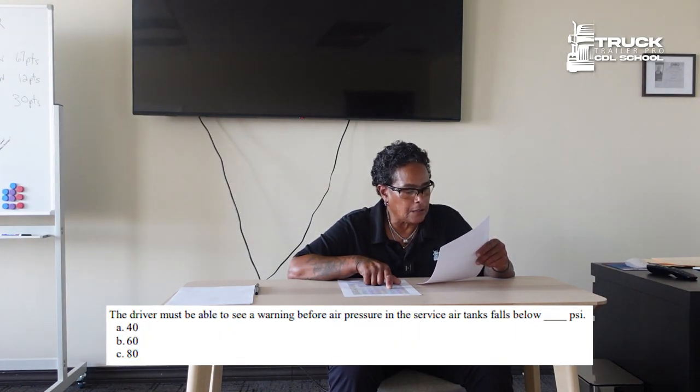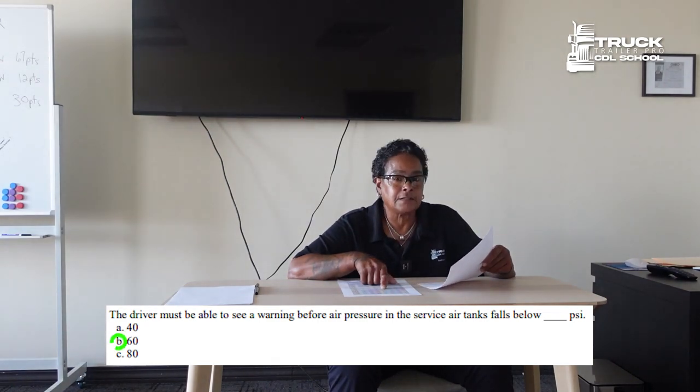The driver must be able to see a warning before air pressure in the service air tanks falls below 60 PSI.